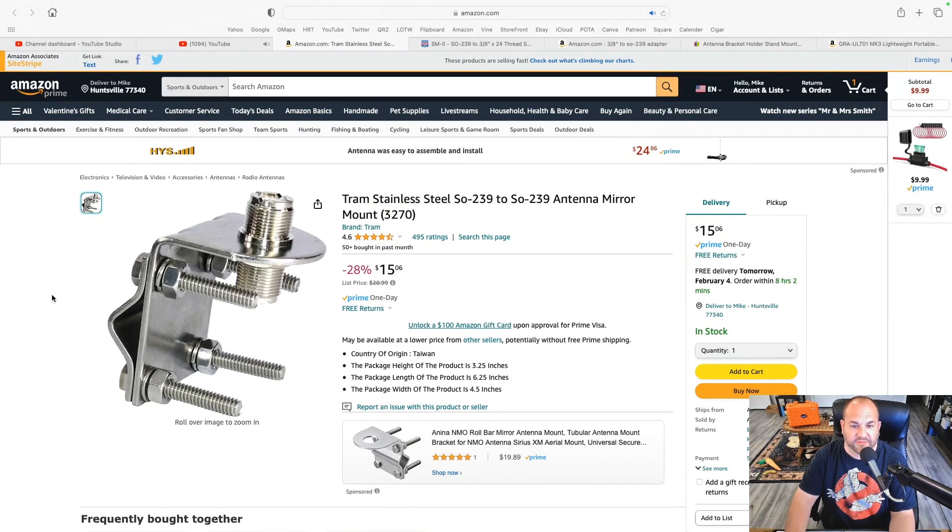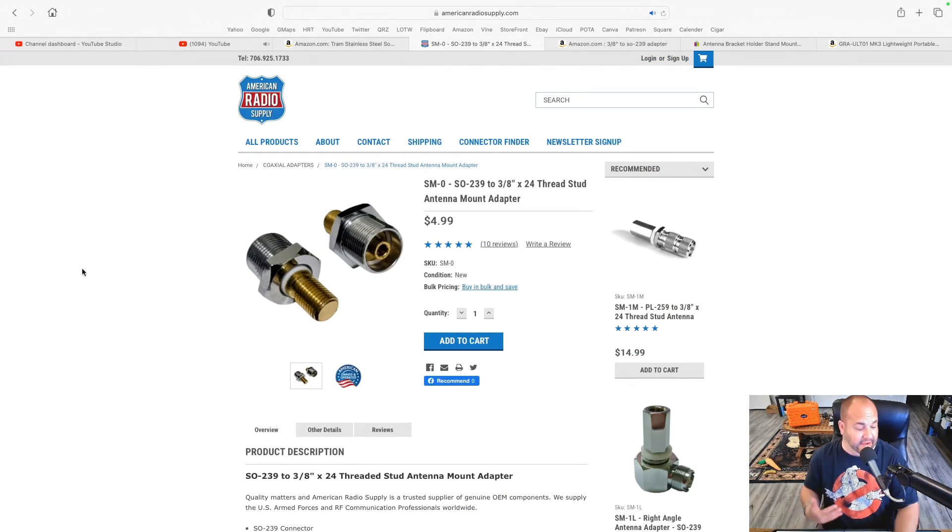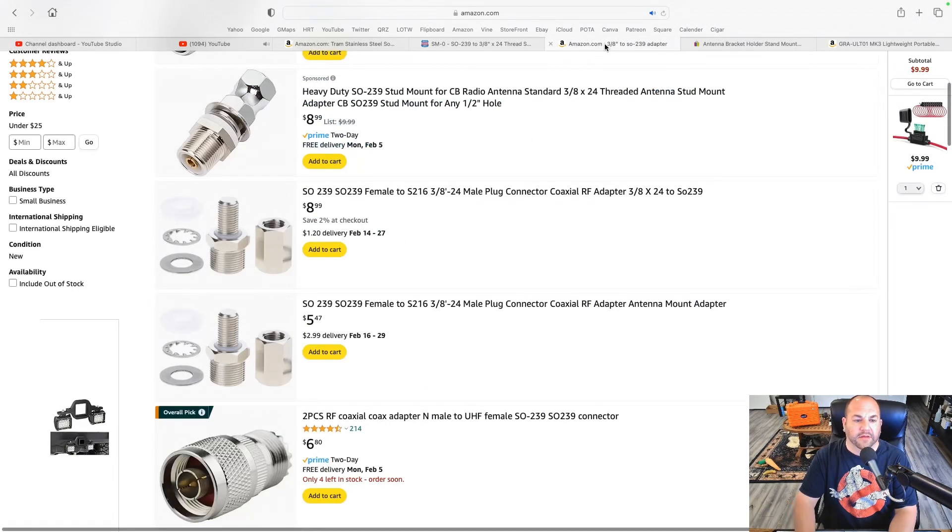Let's hop on the internet and I'll show you some options to make this work really easily. Searching for SO-239 mount on Amazon, you get this SO-239 mirror mount — exactly like what I have — but this has an SO-239 to SO-239 so your ATOS will screw right onto it. You screw the coax into the bottom, and put your ground radials attached to the nuts and bolts. If you went the route of the three-eighths by 24 mount, you can get this little adapter from American Radio Supply for five dollars — the three-eighths part screws in and now you have an SO-239. You can also get them on Amazon for a few dollars more, straight from China, so you'll wait a couple weeks, but you're in the game for about ten bucks.